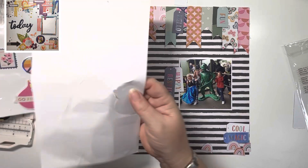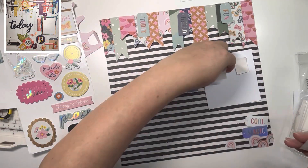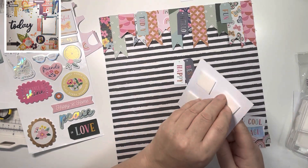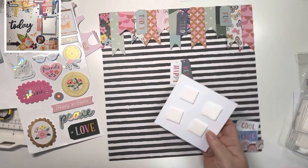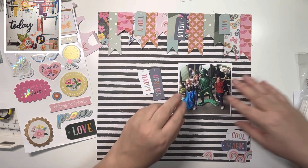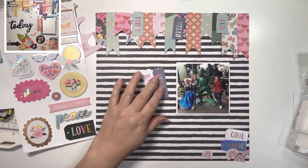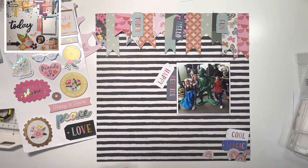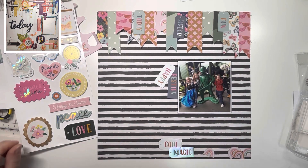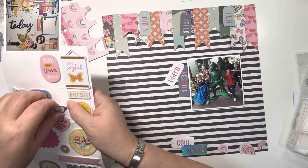I decided to pop the photo down so I know exactly where it's going, and then I can work out how tall the embellishments across the bottom can go. Adding some Sticks to 25mm foam tape and popping that down, checking it's straight — which is a bit daft really because I've got those stripes. I think it's just automatic that I reach for that T-square ruler.